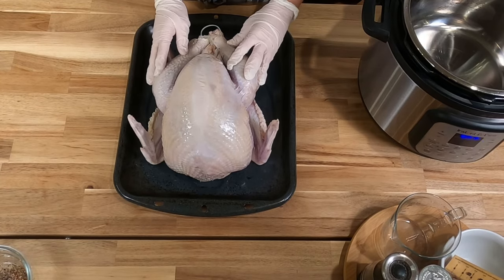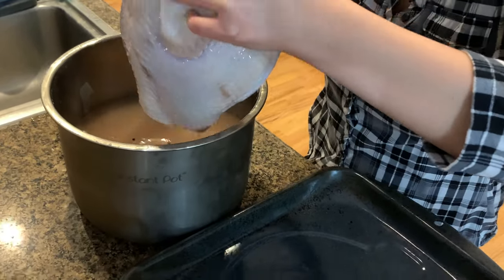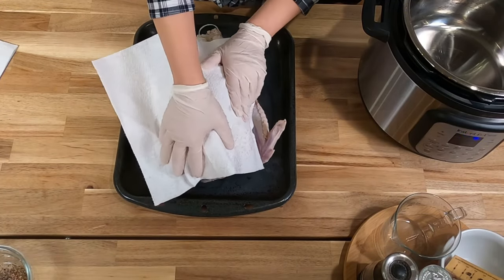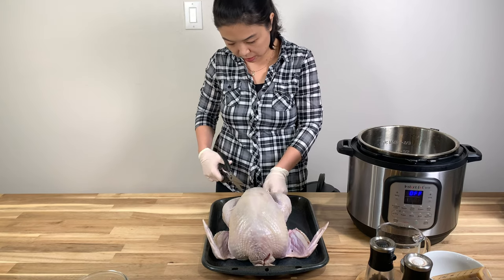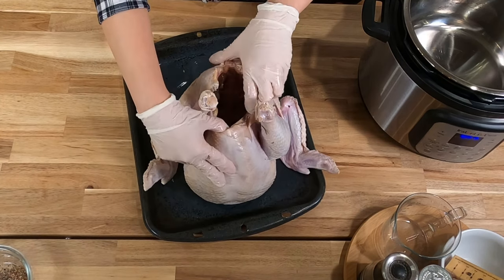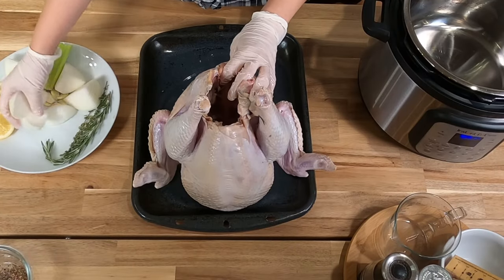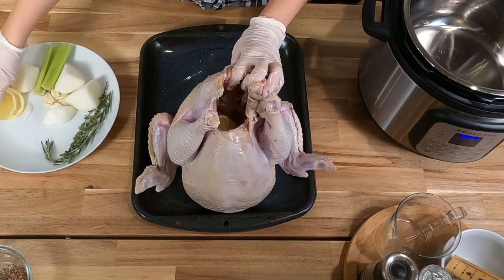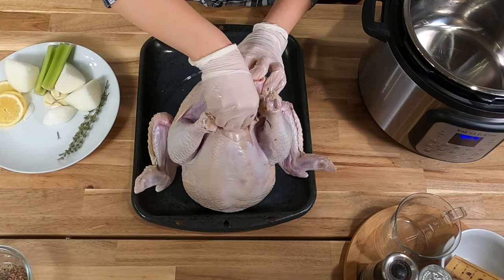I have already brined the turkey the day before. I'm not going to share how I did it, but I'll share a link to the recipe. First, I'm going to pat dry the turkey. The store came with plastic wrapping, so I'm going to cut it out. Now it's pretty hollow inside, so I'm going to be stuffing it with some aromatics — onions, pieces of lemon, and a rosemary twig.